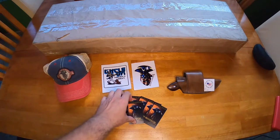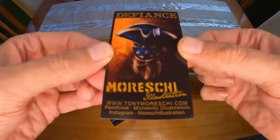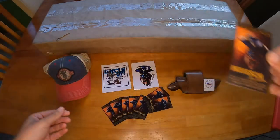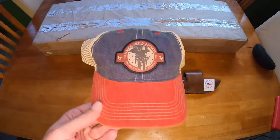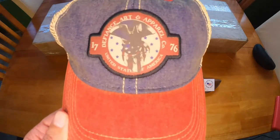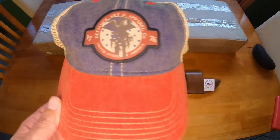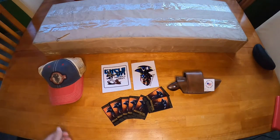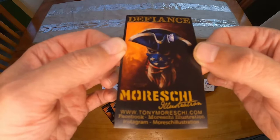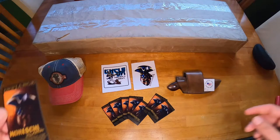First off, we have this amazing artist. I saw him at the Tampa Gun Show - he had some amazing oil paintings, a bunch of t-shirts and whatnot. But what I really liked was this hat. I'm a fan of trucker caps especially in the summertime, and this is fantastic. It says Defiance Art and Apparel Company, United States of America, 1776. He has this whole thing about revolutionary soldiers wearing COVID masks, which I think is very unique - I've never seen anything like this before. His art style is very nice.